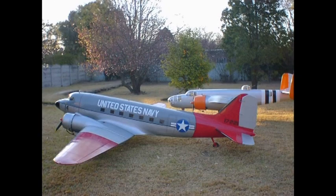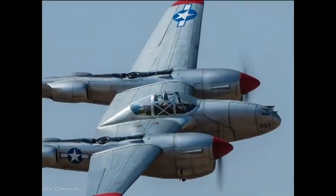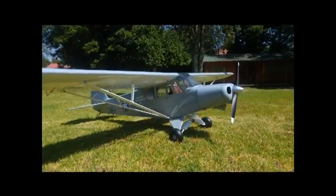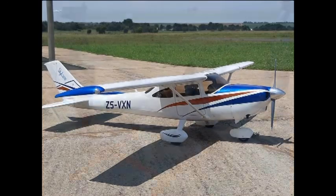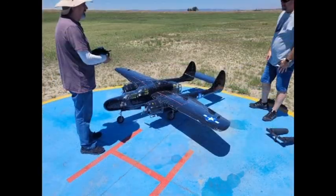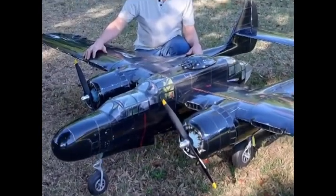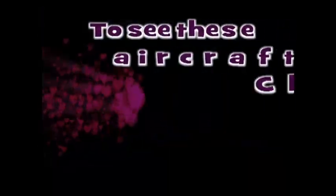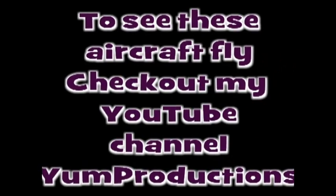And here are some of the other models that I've built through the years: a Second World War P-61 Lightning, a Piper Supercup, a Cessna 182, and my latest project completed this year — a P-61 Black Widow. To be continued... Thank you.